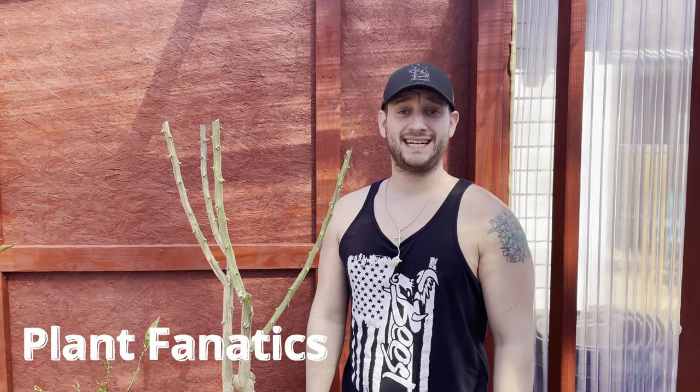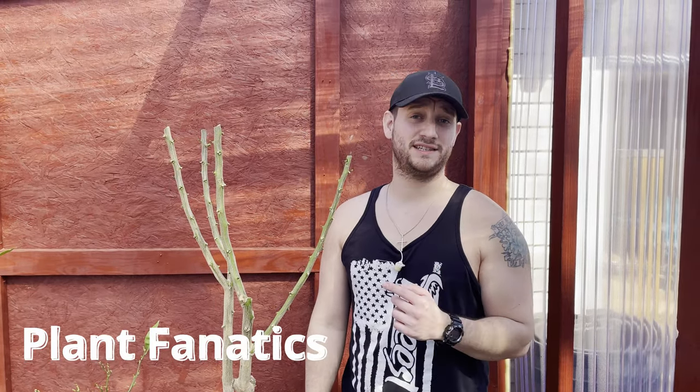Hey guys, welcome to another episode of Plant Fanatics. Today we're going to be talking about pruning citrus trees in containers, so stay tuned.